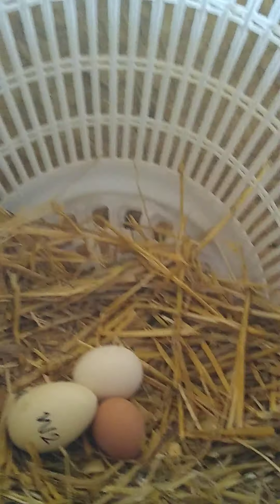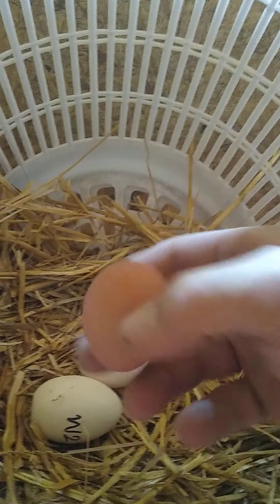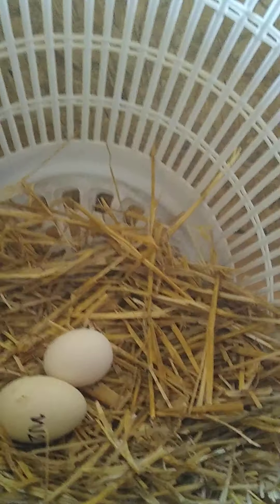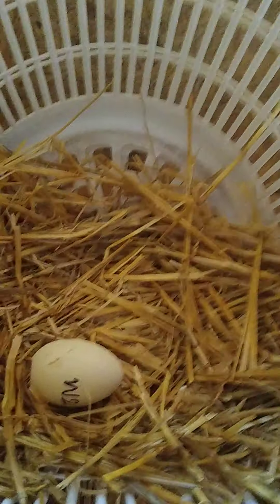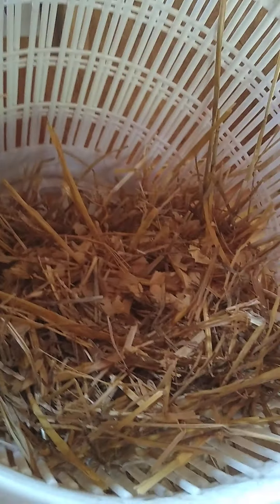That's a big egg from a leghorn, a white leghorn. This is from a buff — like a light tan color — from a buff Orpington. That's another big leghorn. Small chicken, big eggs. That's a fake egg that's still in there. We use them to encourage the chickens to lay, and it actually works for snakes too. Snakes sometimes eat the fake ones instead of our regular eggs. Another large leghorn egg.